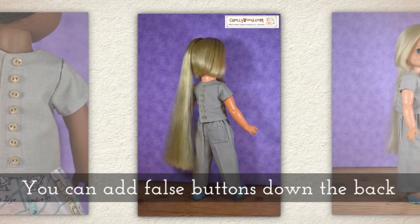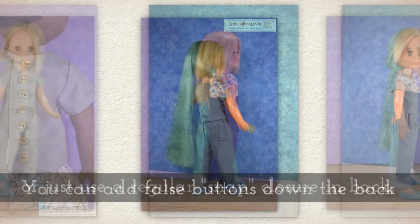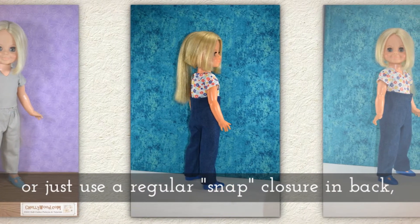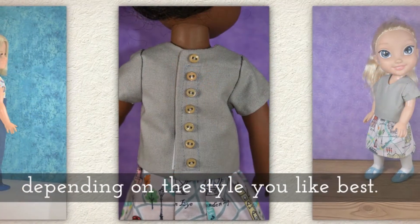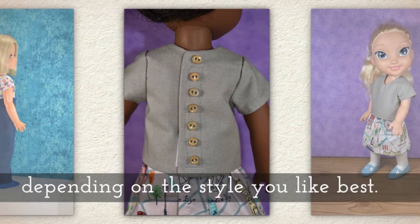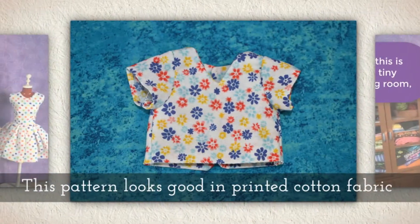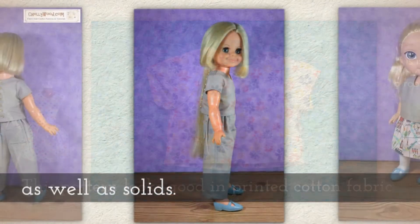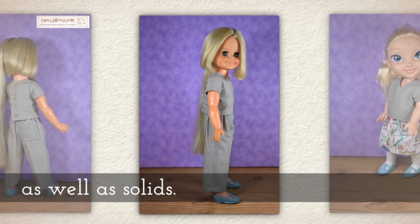You can add false buttons down the back or just use a regular snap closure in back, depending on the style that you like best. This pattern looks great in printed cotton fabric as well as solid fabric.